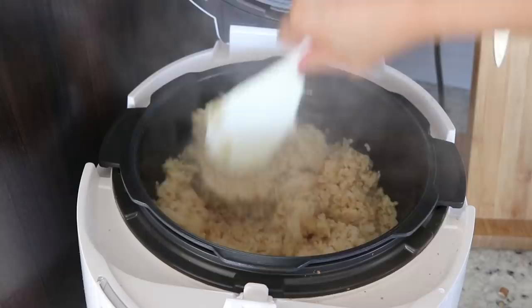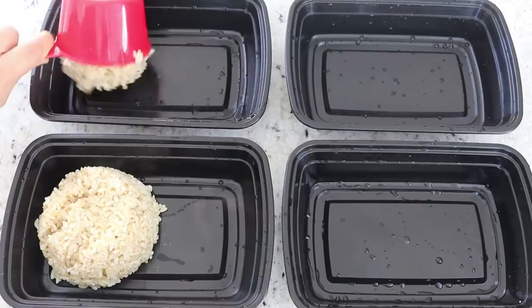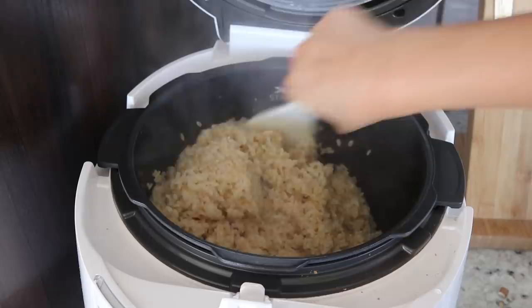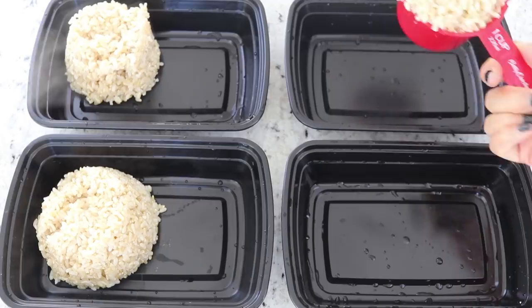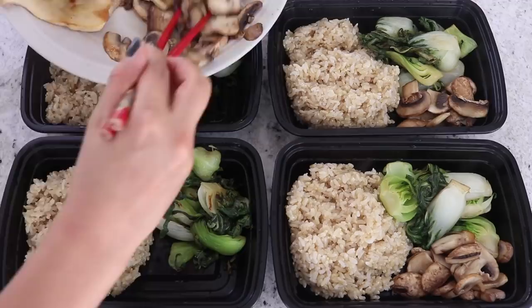At this point your rice should be finished. Honestly guys, if you make rice often I would highly suggest investing in a rice cooker. There are some cheaper ones and more expensive ones, but they are such a great investment — you will use a rice cooker for years. So now I am just portioning out one cup of cooked brown rice into each portion, and then portioning out everything else.